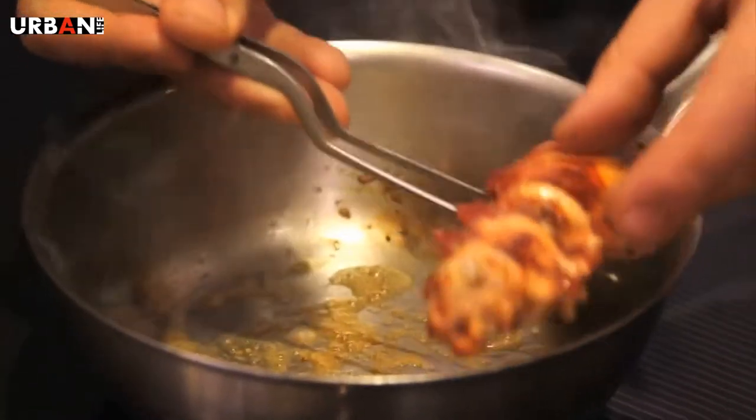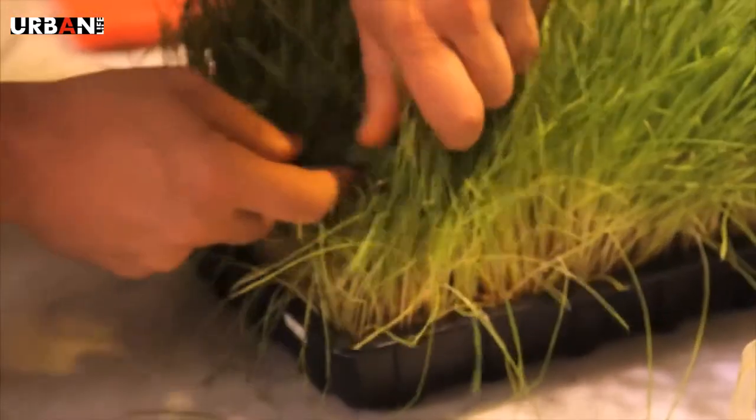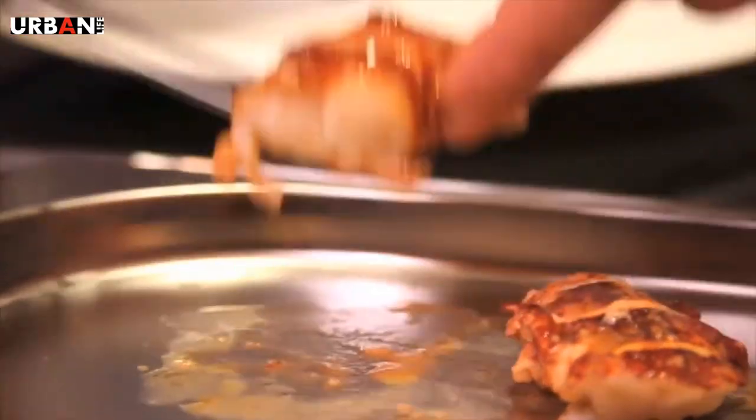Second course: Scottish Lobster with beautiful wheatgrass. It's going to be juicy and there's so much flavor towards it. It will go very well with that sweet lobster. I like the idea of the mix of the earth and the sea.